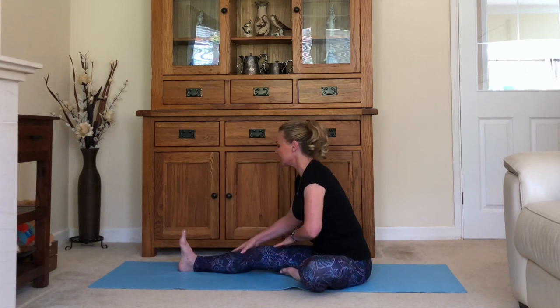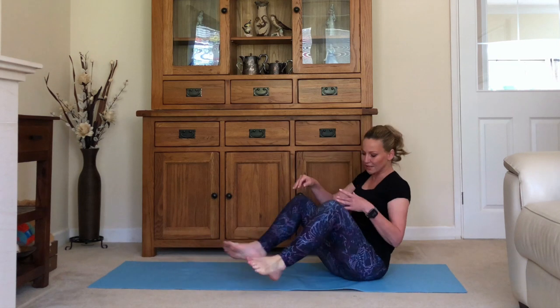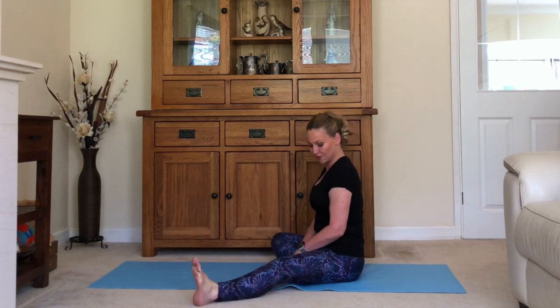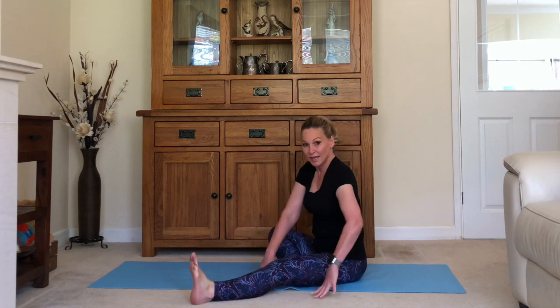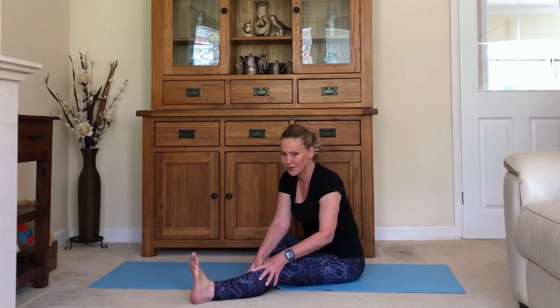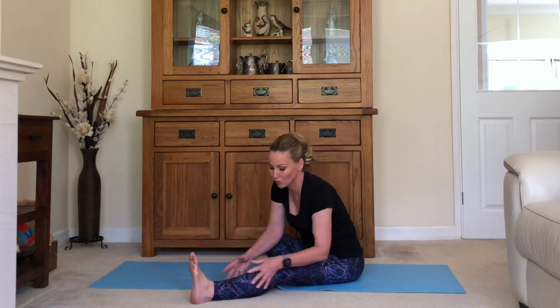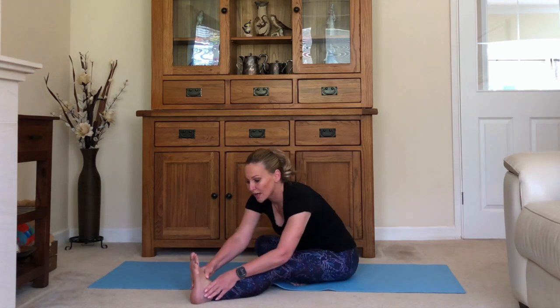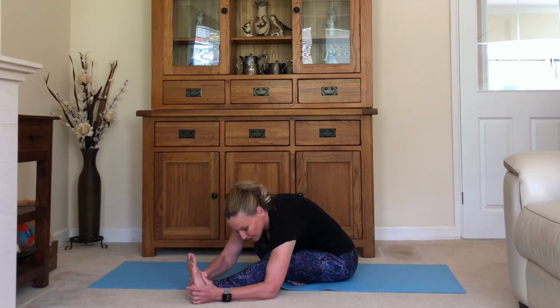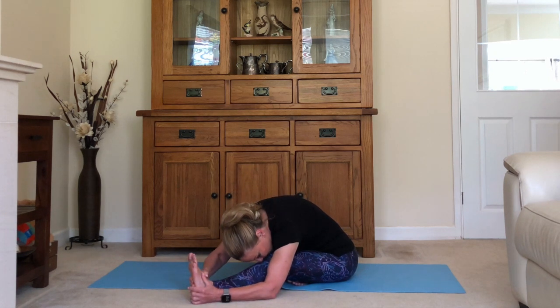Ease yourself up and do the other side. Bring the foot in to the top of the thigh, turn to face the leg, look up, inhale, and as you exhale walk yourself out. Find your position — one leg might be stiffer or more flexible than the other, so you might not get to the same place on both sides. Find what's right for you today, listen to the body, stretch along, let your head come down, and breathe.